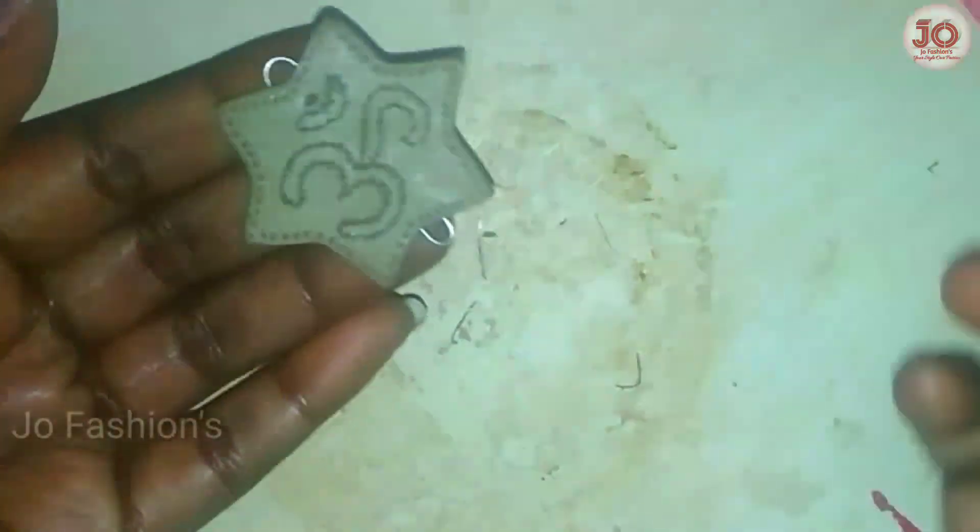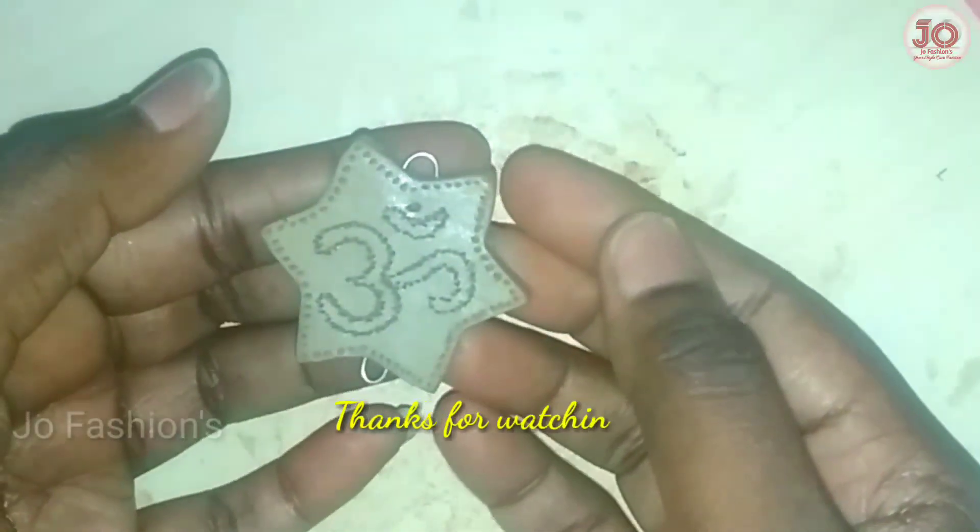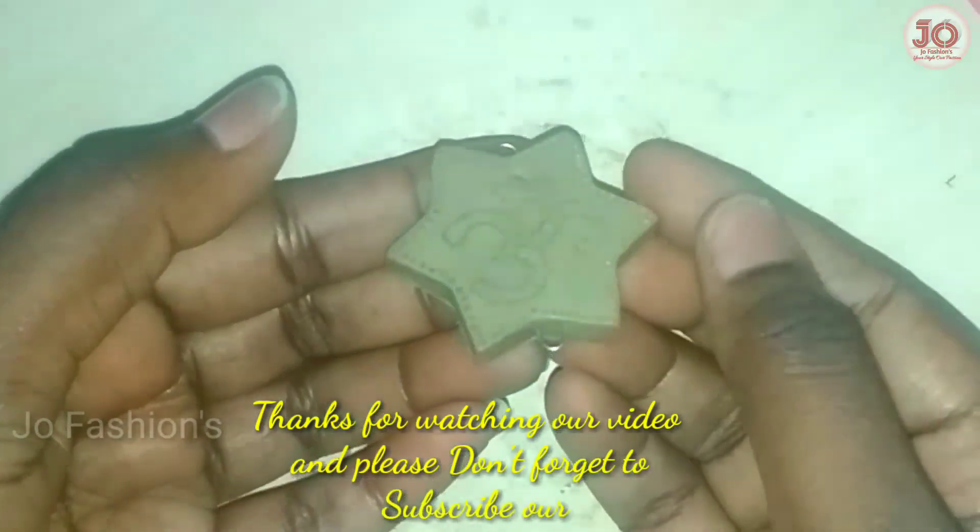We will go for 5 to 6 days. We will be making the baking process. Thanks for watching.